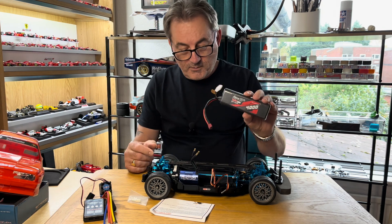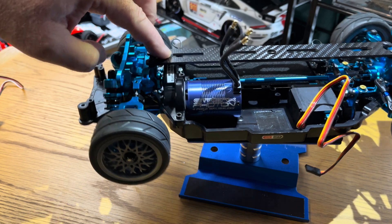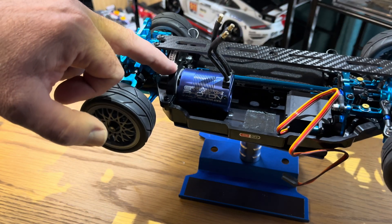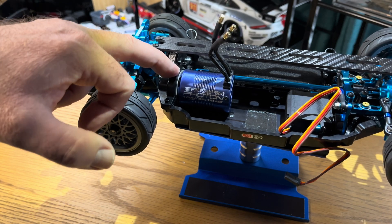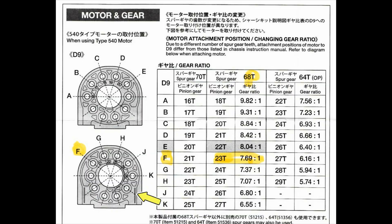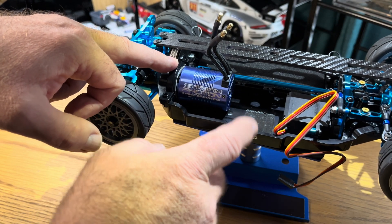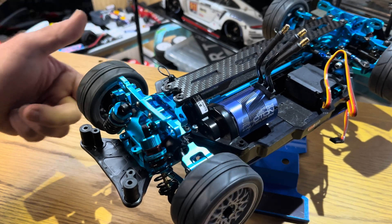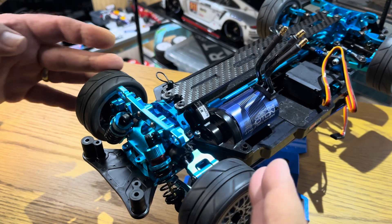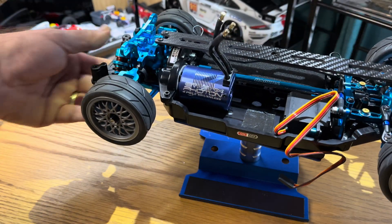I'm also going to be running it with a 2S LiPo, so the gearing setup is now a 23-tooth pinion gear with the upgraded spur gear which is 68-tooth. So 23 and 68 - if we look that up on the Tamiya gear ratio chart, that puts us at position F. I've set this up making sure the motor mount is the right way around, and just giving it a turn - the mesh is absolutely perfect.